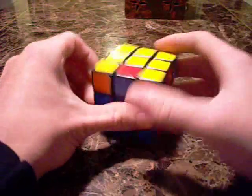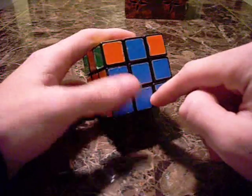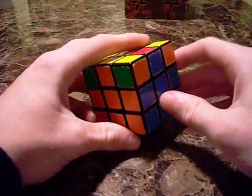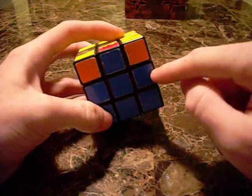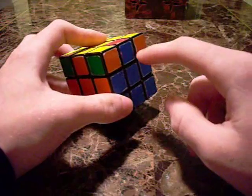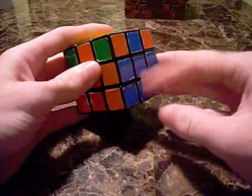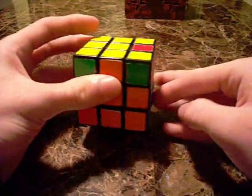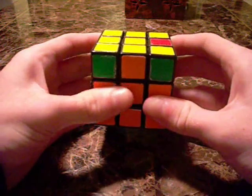The next algorithm is similar. Again, line up the color so it makes an upside-down T-shape. But instead of shooting it into the front slot, we're going to shoot it into the back slot — shoot to back. Make sure the color is lined up, upside-down T, and hold it on the right side.